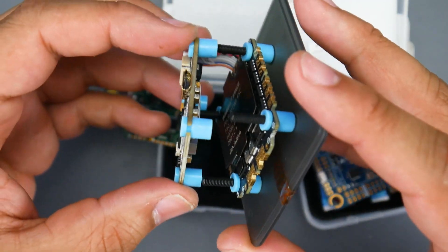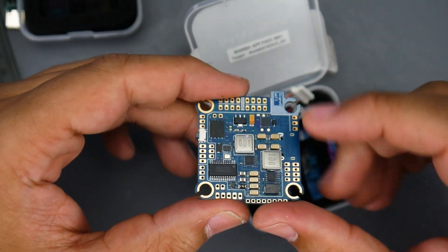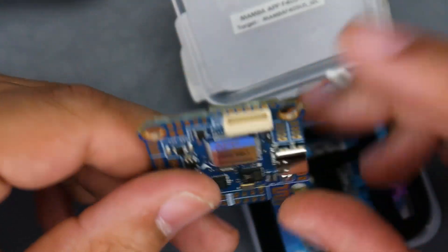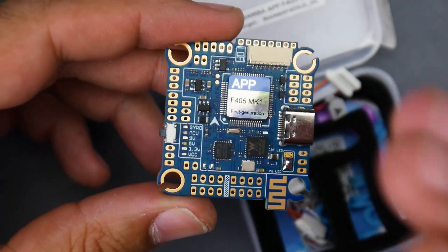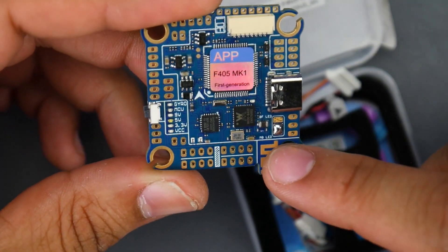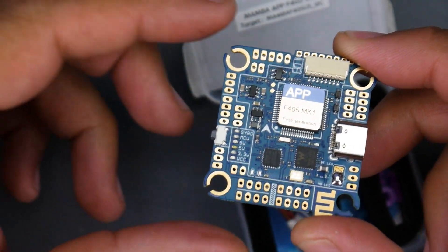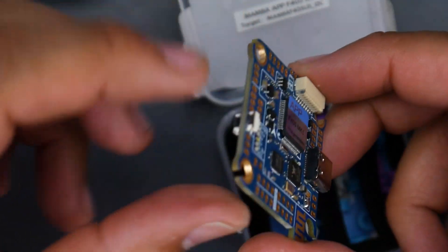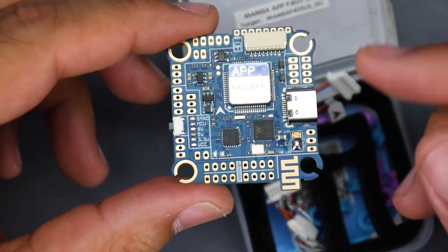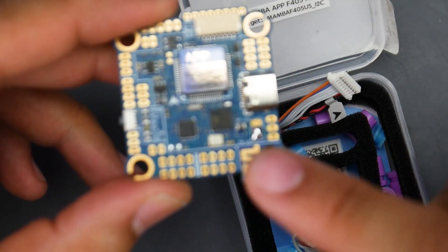Let's start with the F405 app. It takes USB Type-C. On the back side we have memory — just black box log memory, so if you need to log anything you have that. There is no barometer, but we do have a 9-volt regulator. There are also LED output bridges: if bridged to the bottom you can control different LED presets with the button on the bottom side. If bridged to the top side, Betaflight controls all your LEDs.